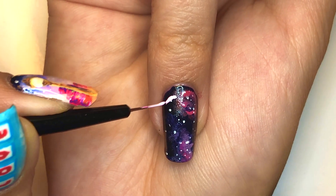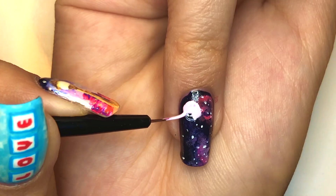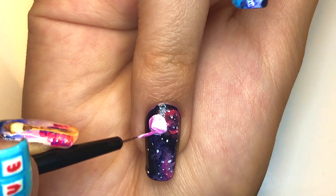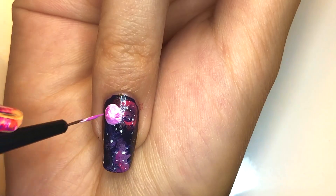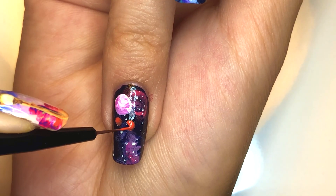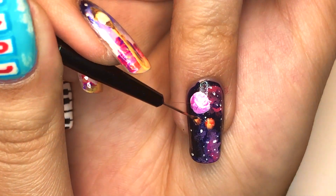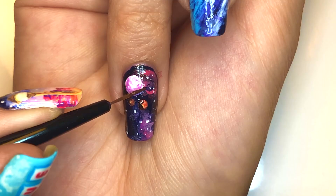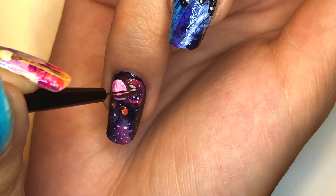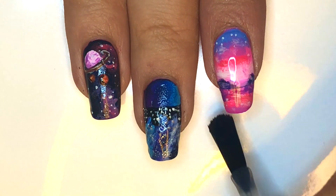Take a light pink and draw a small circle in the top left corner of the nail. Swirl in some darker pink near the bottom for the shadows and also just throughout. Add smaller orange circles beneath this pink circle. Swirl in some yellow into these orange circles, and add shadows with a dark orange and black. Add the ring around the pink planet with brown polish. In the center of the brown ring, draw a yellow ring. Apply a generous layer of top coat to all these fingernails and then you're done.